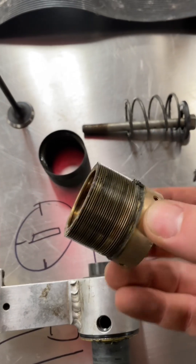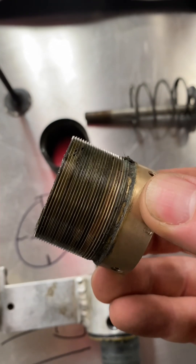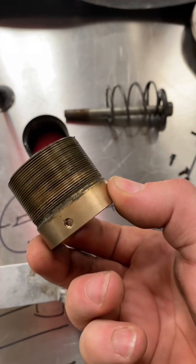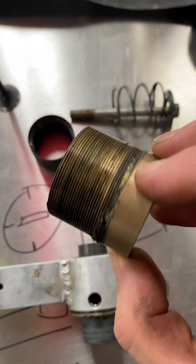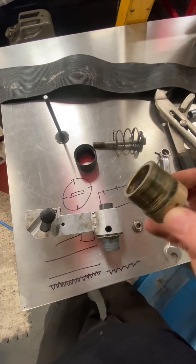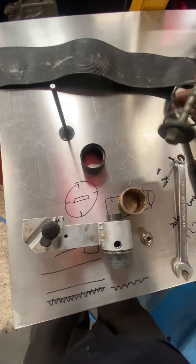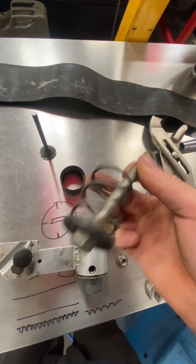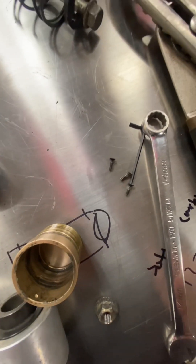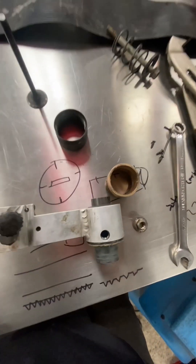I think what happened is it wasn't working — it was seized — but actually what happened is he'd just wound it the wrong way super hard and then not touched it for a while. It's dirty. So yeah, reassemble. I made this little tool — a bolt to hold that down because it's spring-loaded — and those tiny little M3 by maybe 5mm screws. Cleaning time.